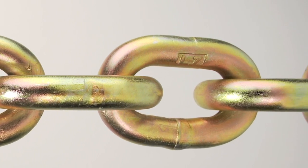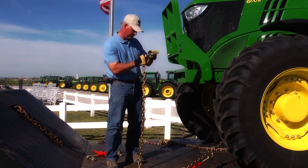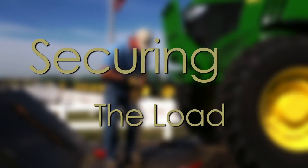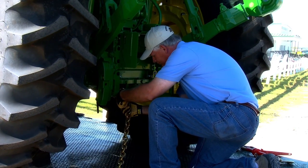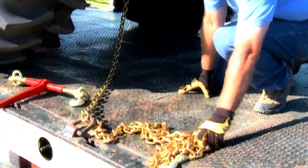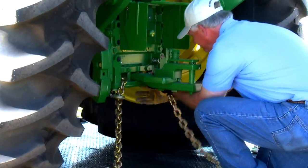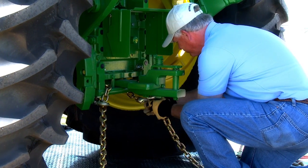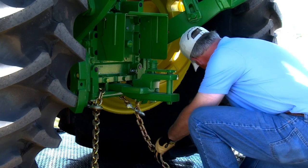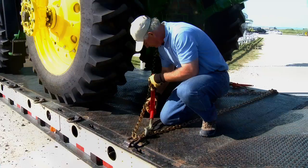Grade 70 transport chain is a high-quality, high-strength, heat-treated carbon steel chain most commonly used in tie-down applications. Before you begin, inspect the chain for excessive wear and bent or broken hooks or links. To secure the load, locate the heaviest part of the framework to attach one hook, then find the best place on the trailer to attach the other end. Avoid sharp angles or the chain rubbing against itself or the load, as this may reduce the overall strength of the chain.